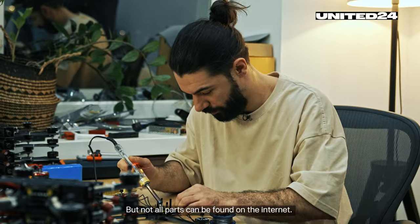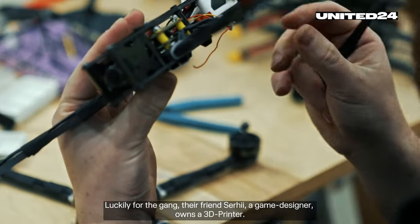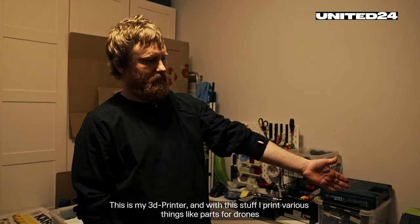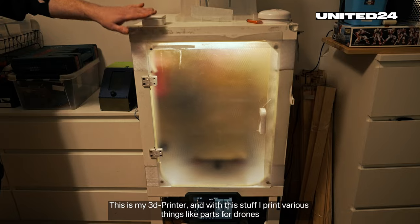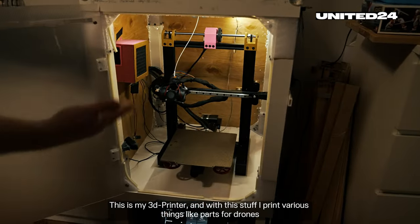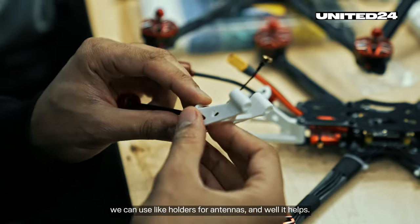Not all parts can be found on the Internet. Luckily for the gang, their friend Sergi, a game designer, owns a 3D printer. This is my 3D printer, and with it I print various things — like parts for drones that we can use, such as holders for antennas.